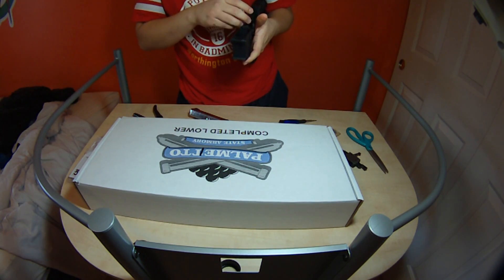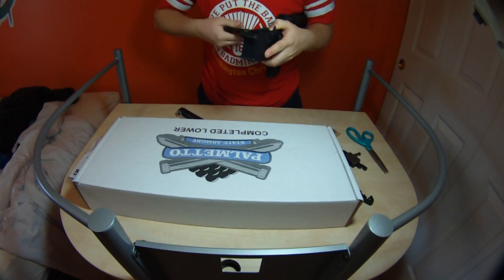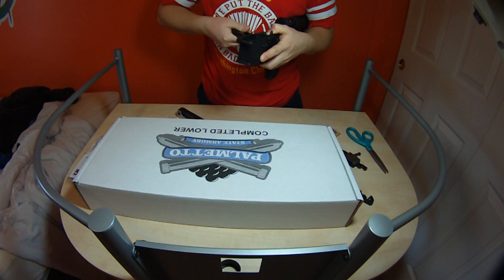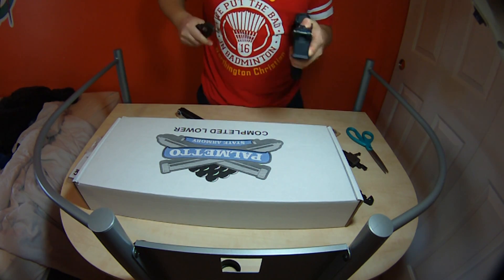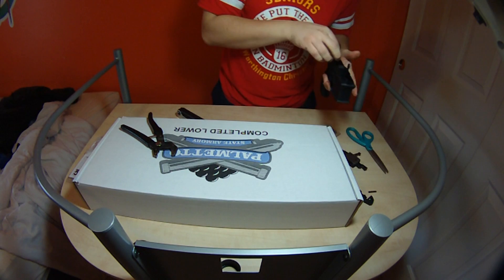So there we are. I just pulled it out. That is held in by springs, too.